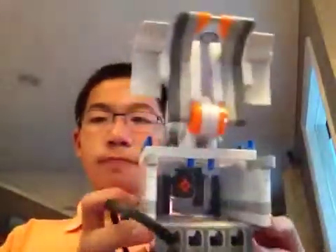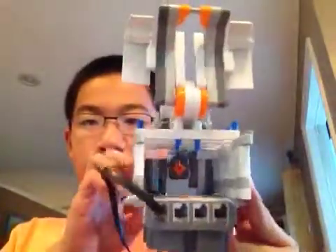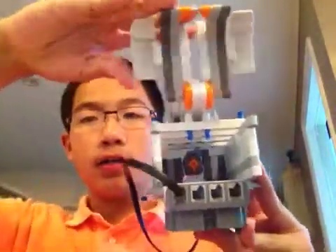This is a LEGO mouse trap. It is designed so that if the touch sensor is activated or disturbed in any kind, it will swing down and catch the mouse.